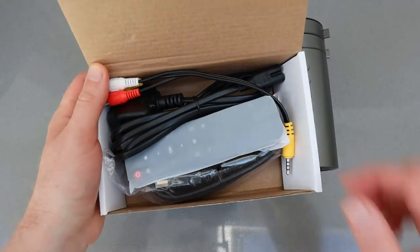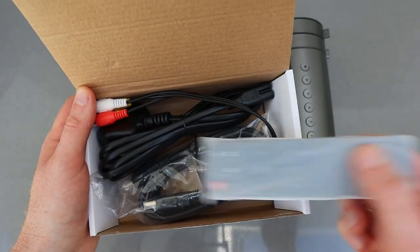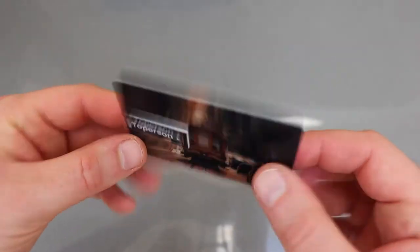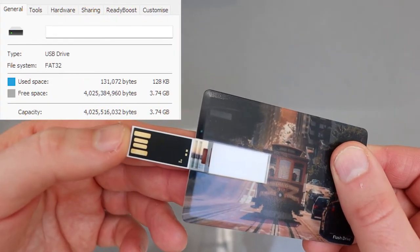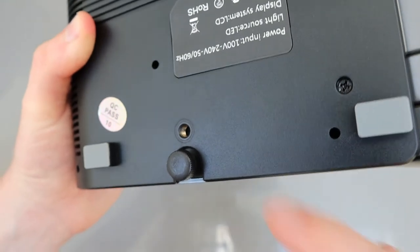There's a box of bits including the remote, power, and some input cables, so you've got almost everything you need to get this set up. It also came with this curious card which turned out to be a USB card — a just-under-4GB card — and I guess that's to allow you to pop some media on and plug in for use with the projector.